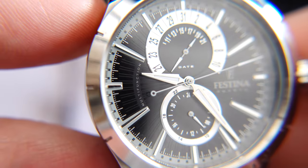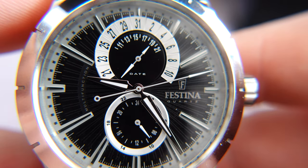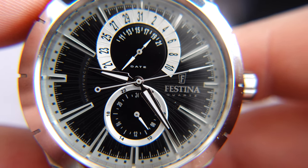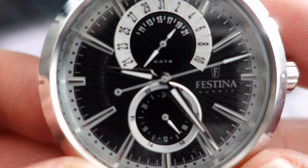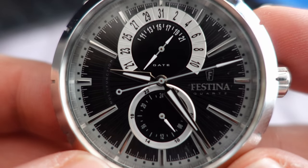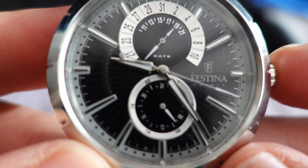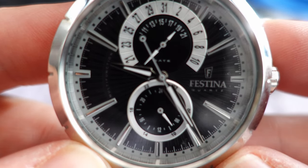On the edge of the bezel you'll see small indentations that line up with the hour markers — a very interesting dial, something a bit different. That date done differently is quite eye-catching; I've worn this watch plenty of times and been asked about it several times. One thing I forgot to mention is the hands: the date indicator and the 12/24 hand are matte silver, while the main minute and hour hands are sword-style, polished, with lume filled in the middle. Then there's a needle seconds hand. I think they fit the watch really well.